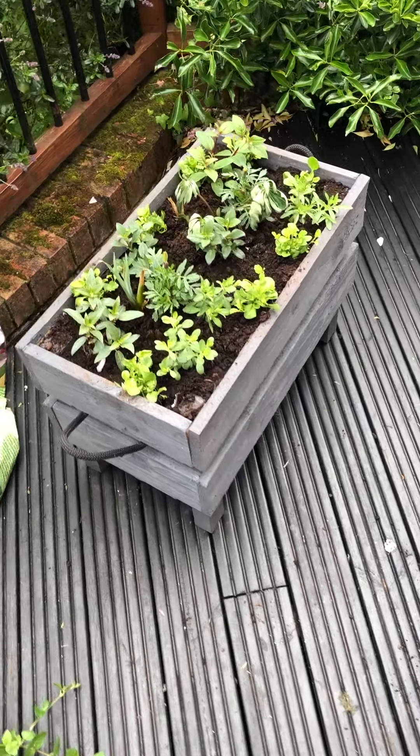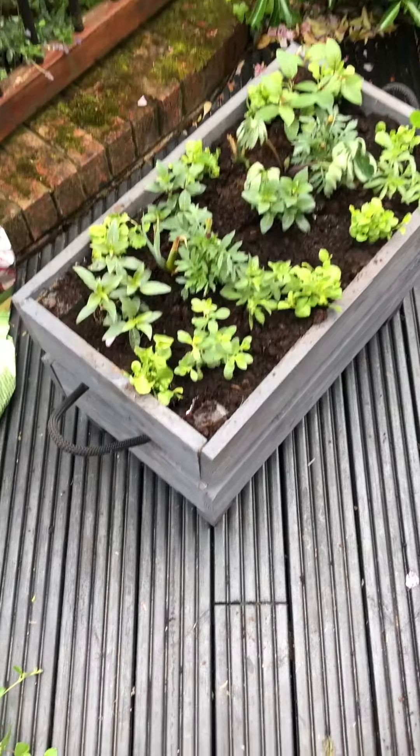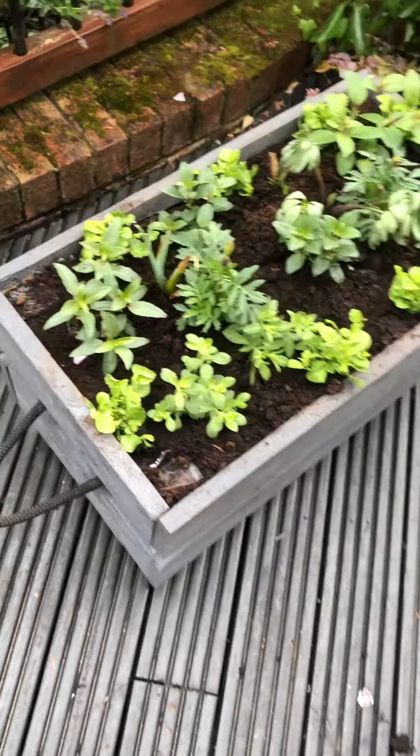I've been asked to make a quick video of how I made these planters, so I'll just show you. Basically all it is is a bit of broken up pallet with some legs - you can just see the top of the leg here. I've had a bit of old rope and made a rope handle on each side.